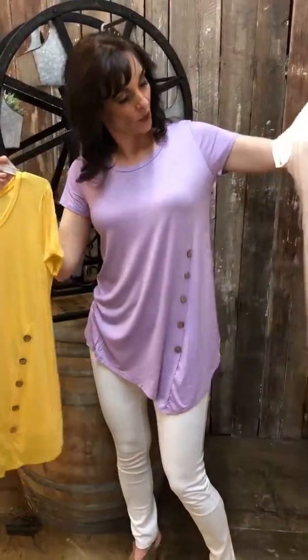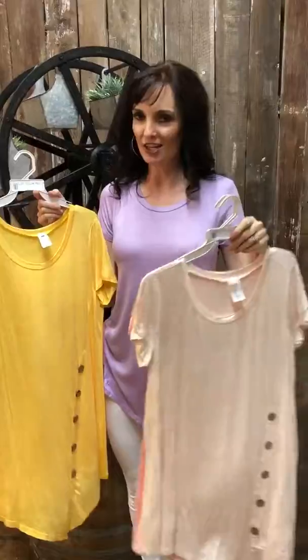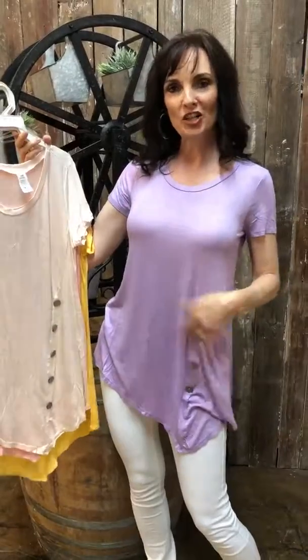This has got to be a $20 to $25 top, which can be yours for ten dollars at the $10 comment sale. Comment small, medium, or large and your color, and you can have a little bit of nature in your fashion.